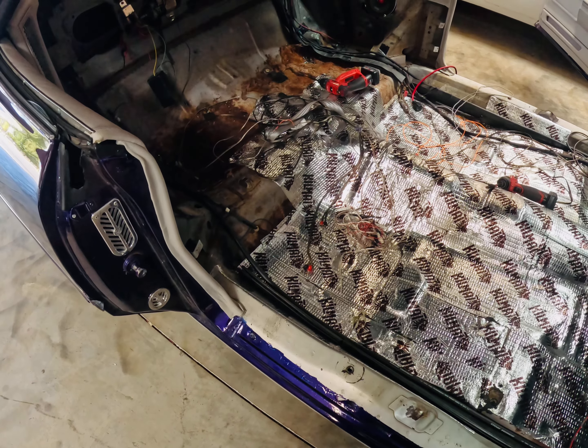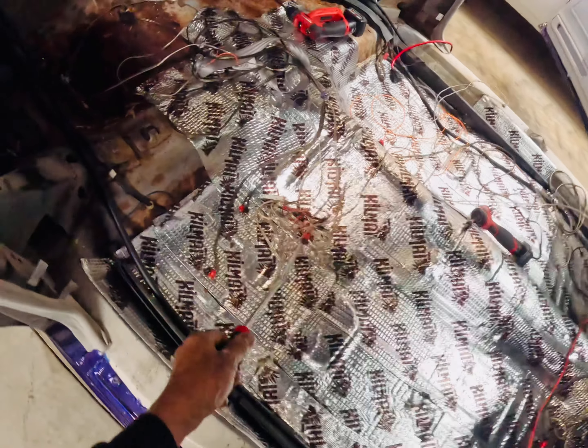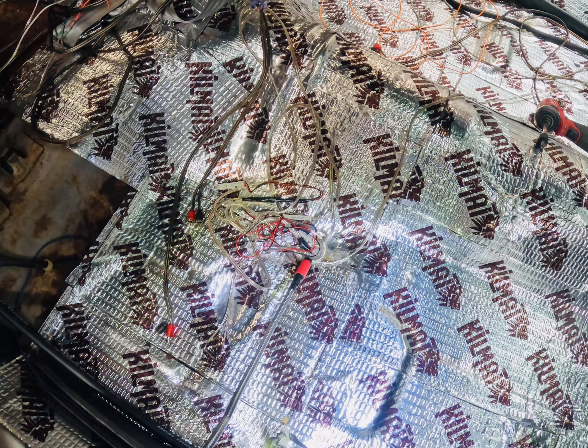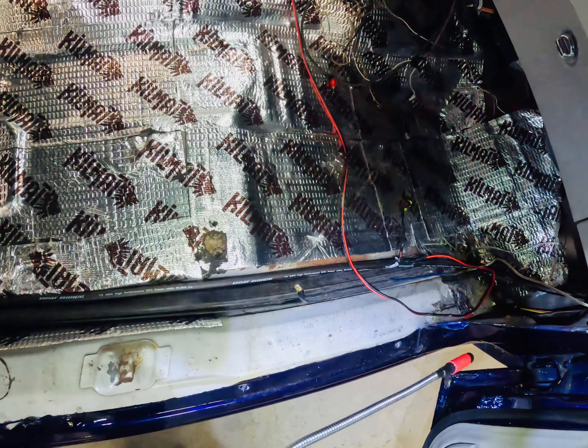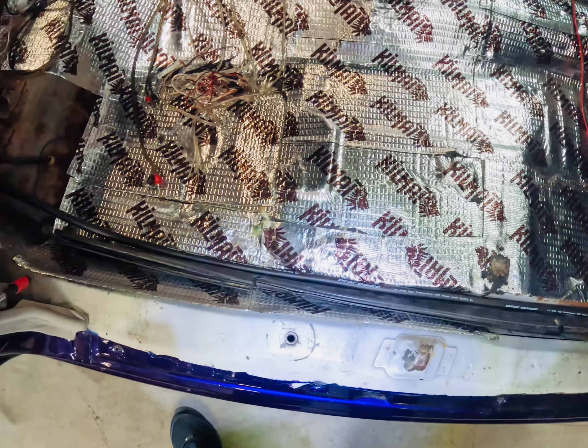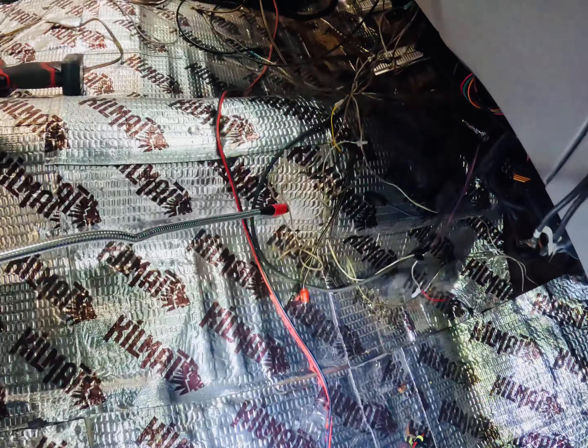I'm surprised it didn't catch on fire. You had more black tape and just wires — a positive and a ground put together with black tape — and that's a no-no. Instead of making a ground somewhere back here and grounding these lights, they want to run a positive and a negative with speaker wires all the way through the vehicle.